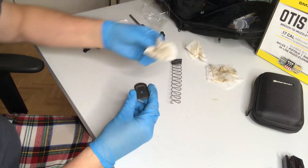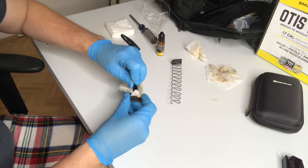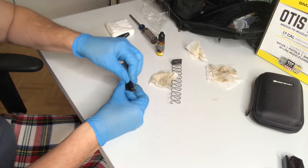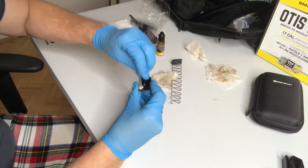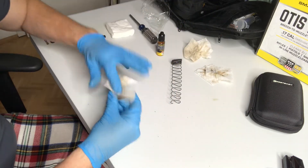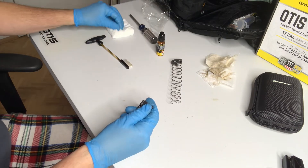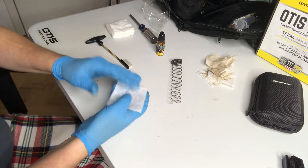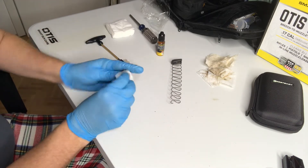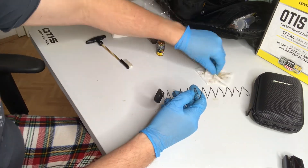The same thing with the base — I'm actually going to use the brush itself here because you've got the grooves that go in to hold the spring. And then finally the spring — yes, even the spring can be done, should be done.